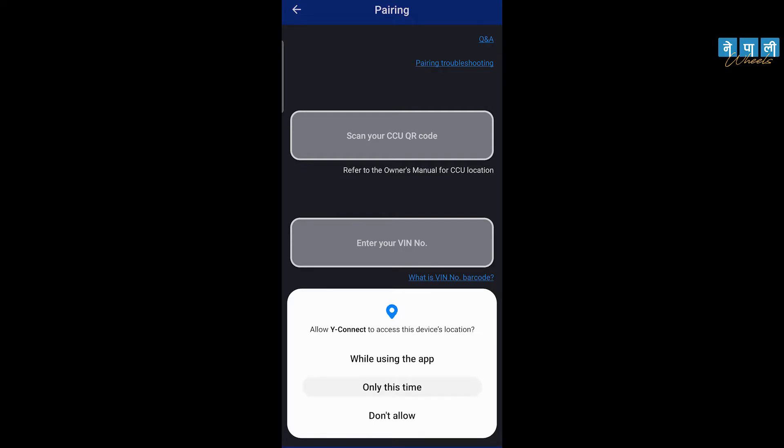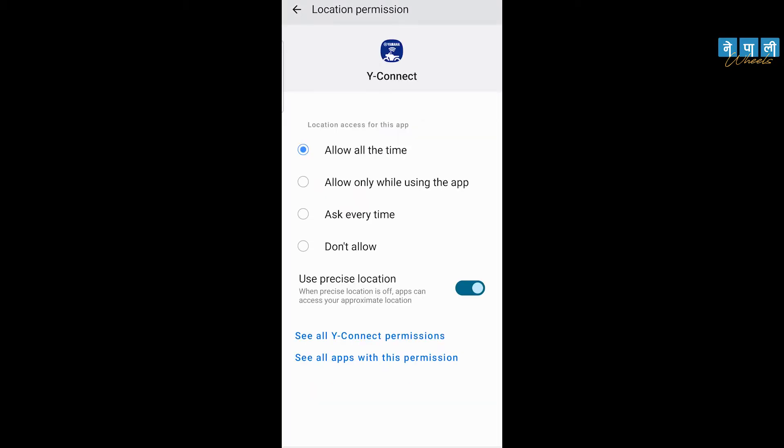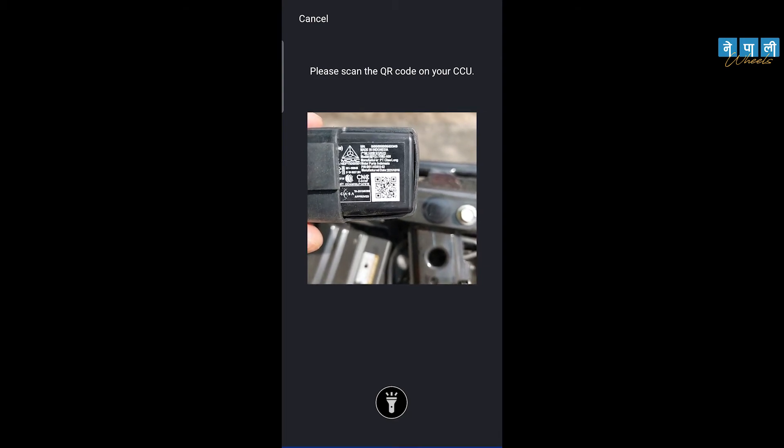Step number three: use your portal to log in. Step number four: use your portal to log in.